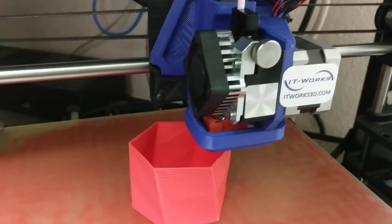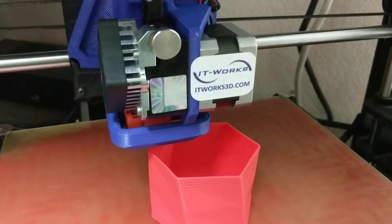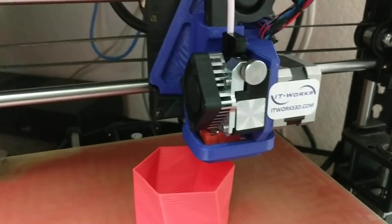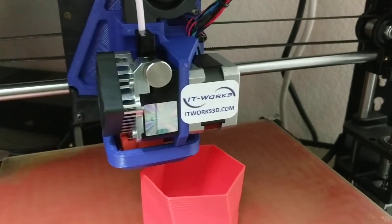Join us on Facebook or our newsletter, and we'll have an announcement very soon about the availability of both the 3-millimeter and 1.75-millimeter E3D Titan Arrow toolheads for VolsBot TAS 5 and TAS 6 at ItWorks3D.com. Thanks.